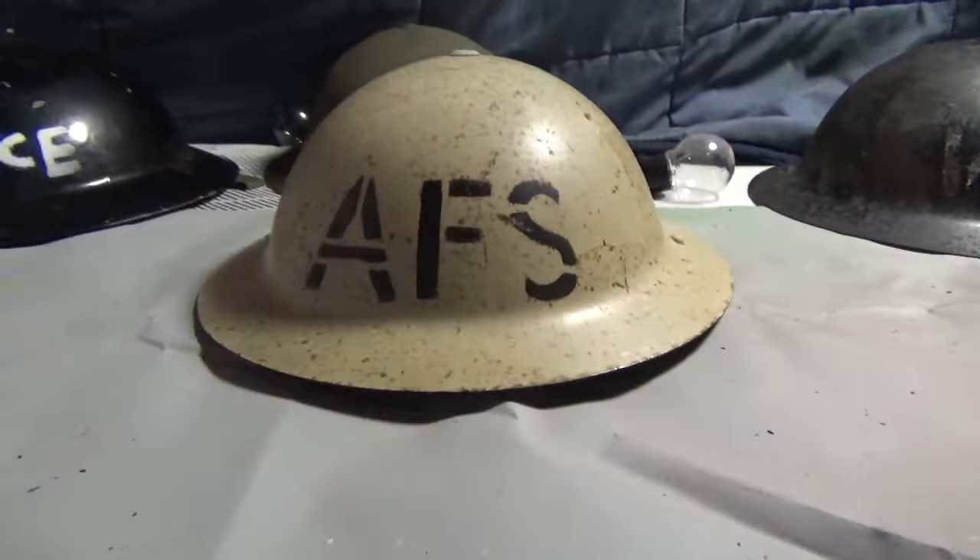I know plain black ones do exist like this — I've seen pictures online. I'm looking for a plain black one, similar to that one but without the crown on. I know there are pictures of them. So I'm looking for a plain black one, exactly like the one I made, but a real one from World War II.